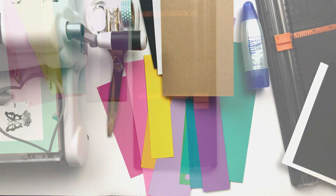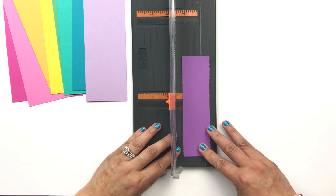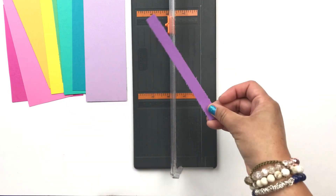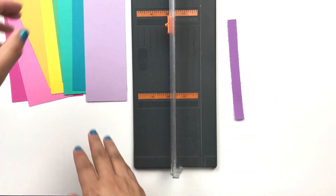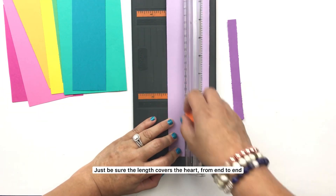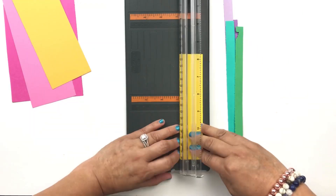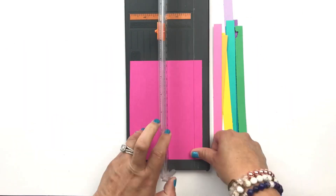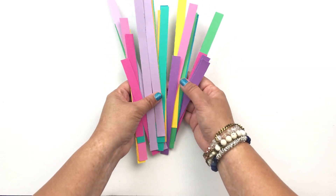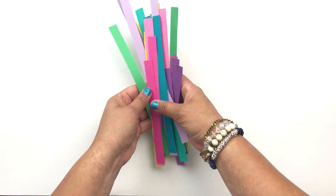Let's get started on this card. With your paper trimmer or scissors, cut the strips to half inch width. The length of the strip will eventually be trimmed down as well, but we'll worry about that later. And here are my strips. I did three of each color because I'm making three cards, but if you're only doing one card you only need one strip.